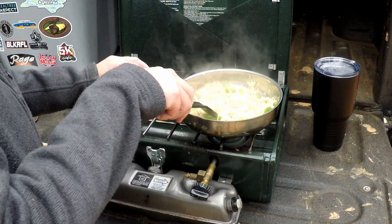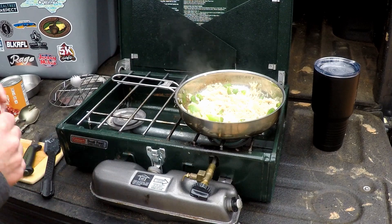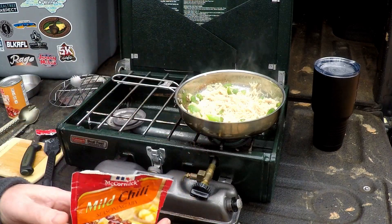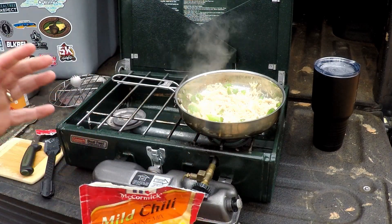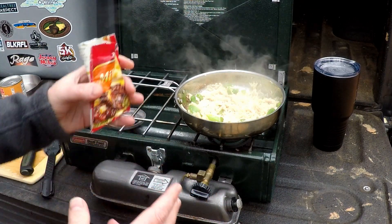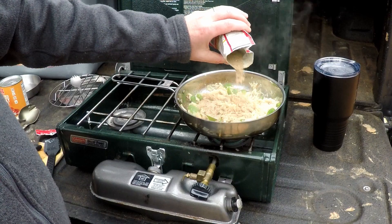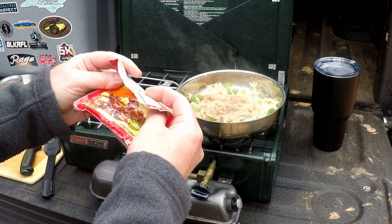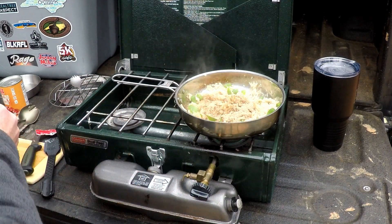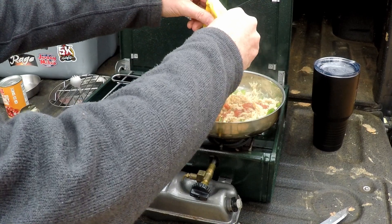A lot of the moisture has cooked off from the chicken, pepper, and onion, so I'm going to add the McCormick's mild chili spices. Funny thing — when I started this video I said it was going to be chicken chili mac and cheese, but I don't have any mac; there's no macaroni. This is more of a chicken chili with some jalapeño cheese. I'll add about half of this spice packet since I don't need it all.